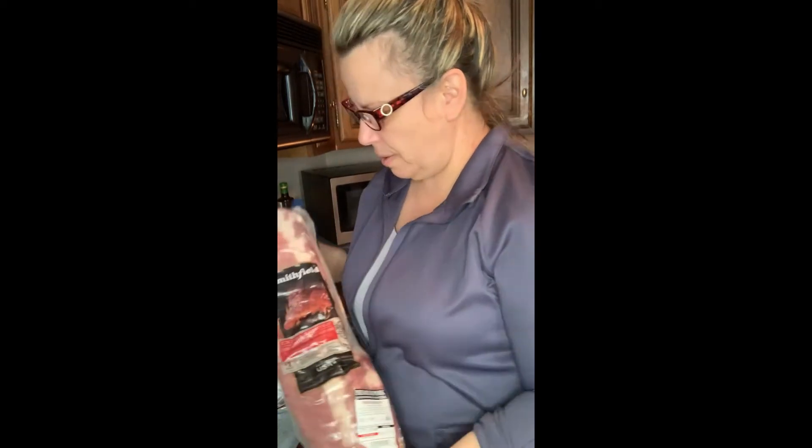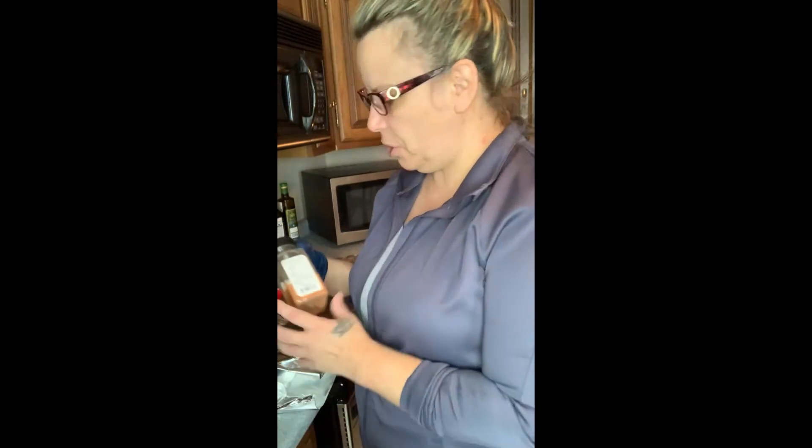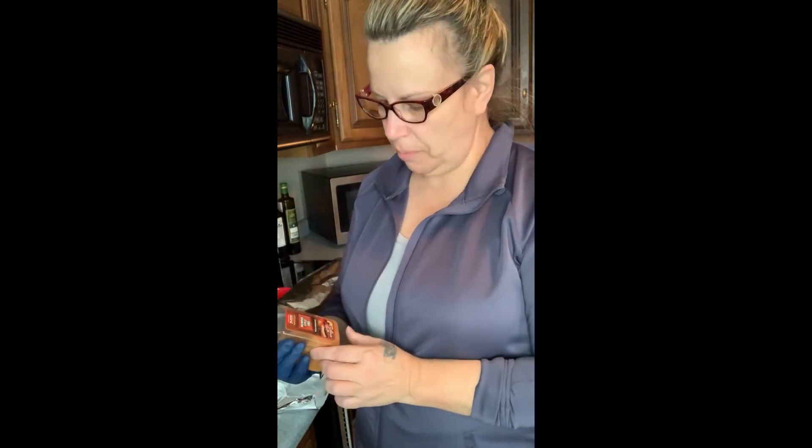Good afternoon everybody, this is DJ Dr. D. Happy Valentine's Day. Today I'm going to be cooking baby back ribs. I'm going to use Smithfield ribs and a rub called Memphis style barbecue rub.